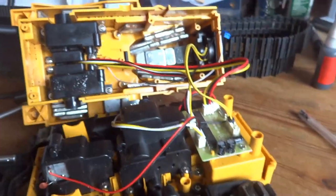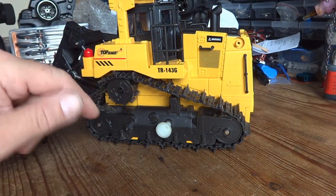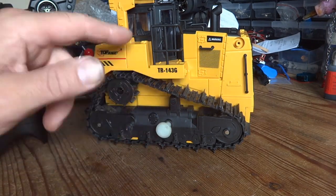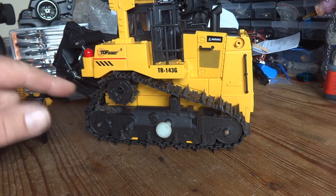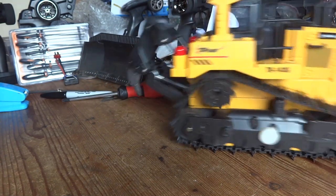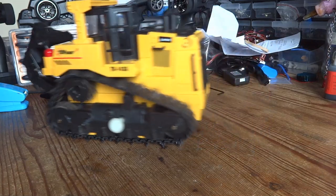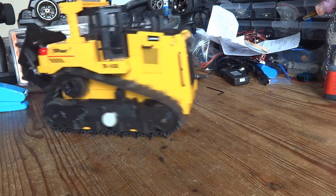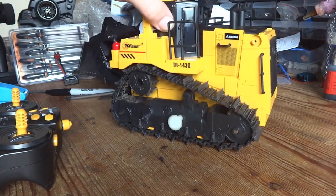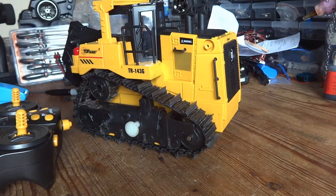I've put it back together and just for the hell of it I thought, before I go chopping bits of bodywork out, I'd just check what the clearance is like between the arches and the tracks. To be honest it's not too bad, so I'm going to leave it — I'm not going to bother cutting the arches after all. It doesn't seem to be impeding performance at all. The only concern is if there's too much weight putting too much strain on the travel motors. Anyway, let's put the blade on and go and try it.